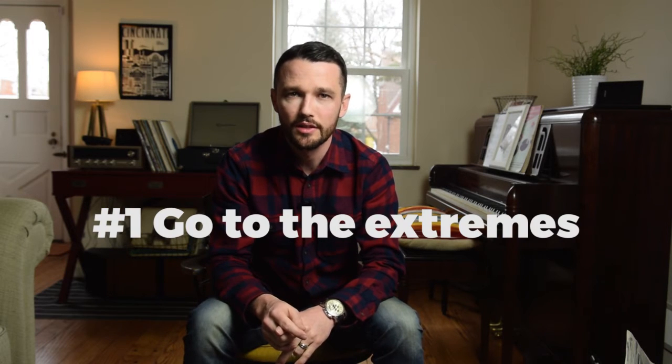So you ready for the first one? Here it is, number one: go to the extremes. Now I'm not really talking about going to Iceland and hiking and taking amazing photos off cliffs, things like that. Not that extreme. I'm talking about going to extremes — really taking risks with your photos.